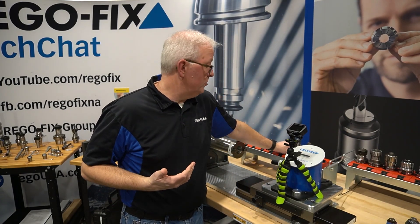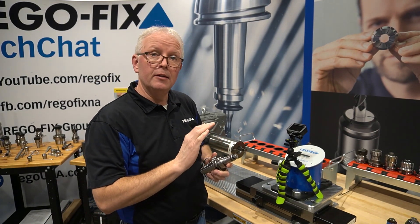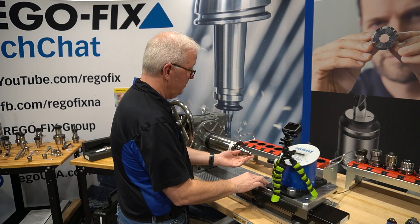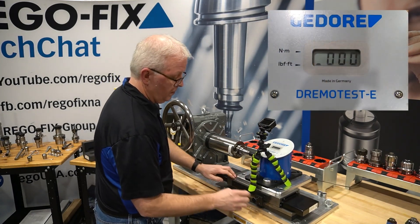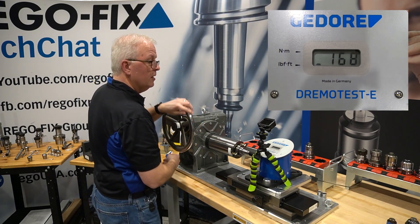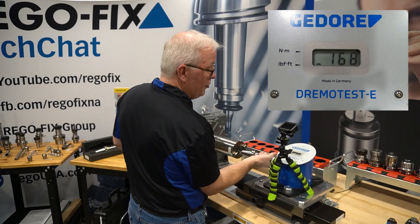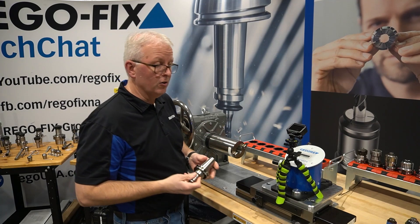Now let's move into PowerGrip. PowerGrip, of course, is the RegoFix system. The first half-inch we're going to test is the thin wall PG-15 half-inch. So let's see where it falls in line with the other ones. PG-15 comes in right at 168 foot pounds. So right off the bat, the smallest size that we offer that can do a half-inch already exceeds the other performance systems and the ER systems previously tested.